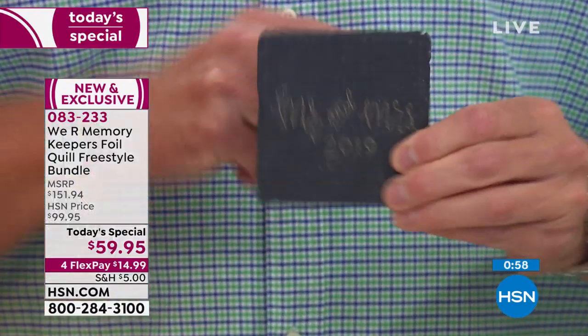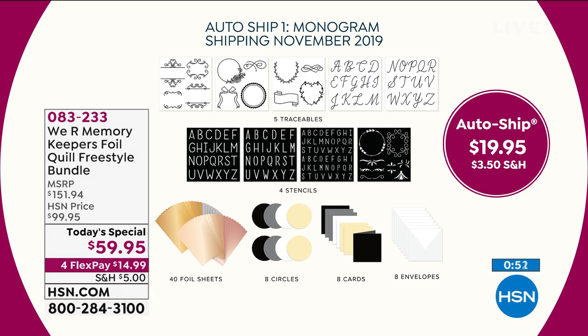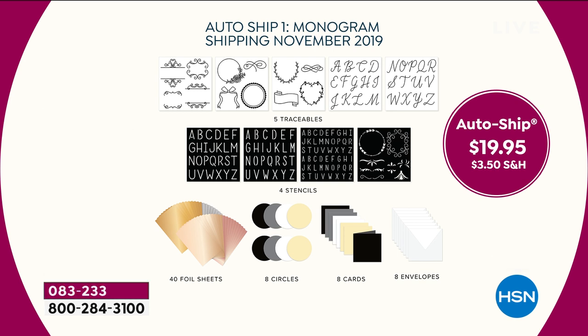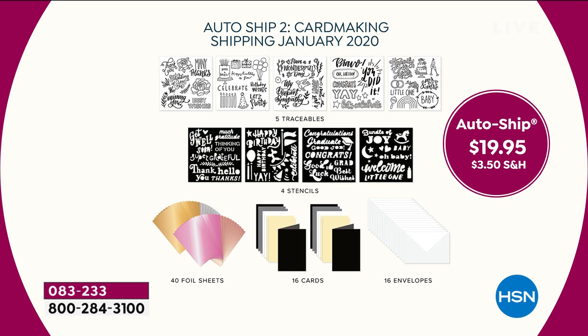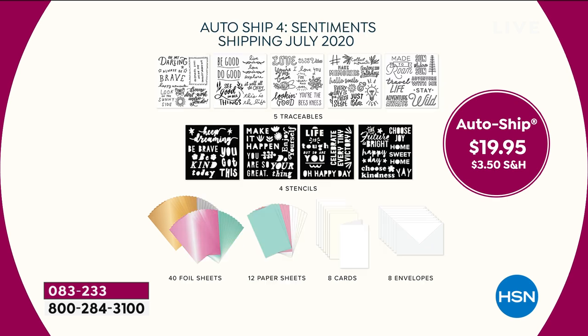The auto ship: you're going to get four sets over the next year at $19.95 each. November is monogram — perfect for the holidays — with five traceables, four stencils, foil, and things to foil on. January is card making with birthday, baby, and thinking of you themes. Those four stencils alone would be $20 by themselves, but you're getting everything for $19.95. April is the seasonal set with Christmas tree, spider web, and 4th of July. And July is the sentiments set with all the cool, fun phrases.